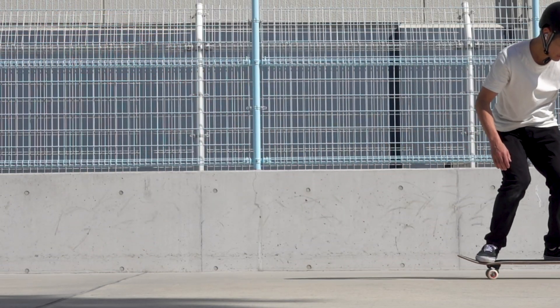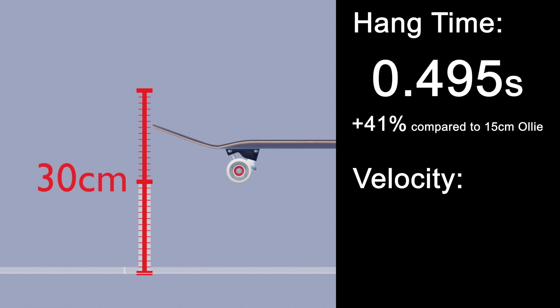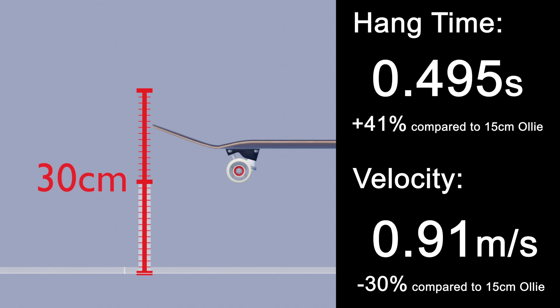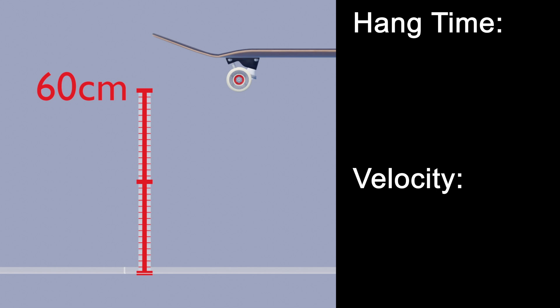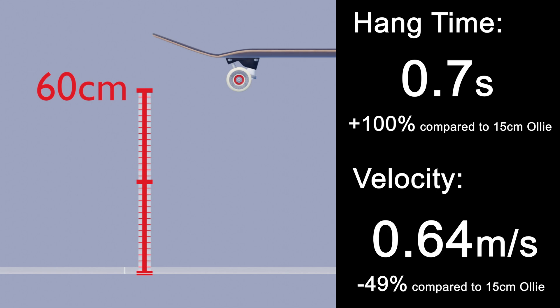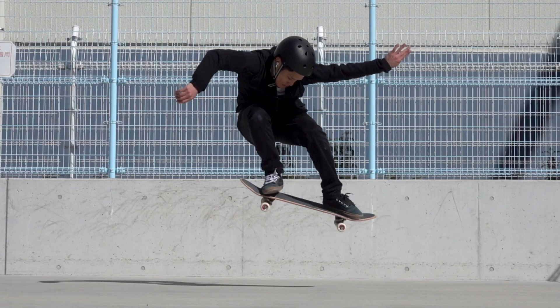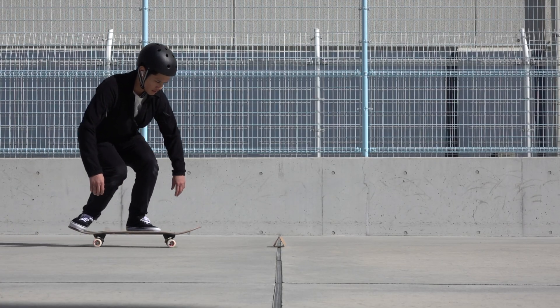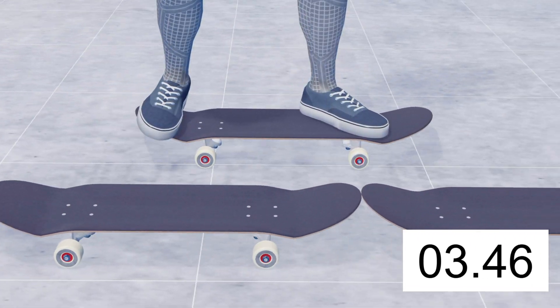This is how it looks when simulated with a 3D model — slow enough. Of course, how fast you need to roll depends on how high you ollie. If you ollie 30 centimeters high, you can stay in the air for 0.495 seconds, requiring only 0.91 meters per second. When your ollie reaches 60 centimeters, air time becomes around 0.7 seconds and required velocity drops to 0.64 meters per second. In other words, the higher you ollie, the slower you can roll. Assuming a 15 cm ollie, you need to roll at about 1.5 decks per second.